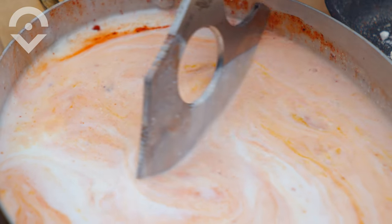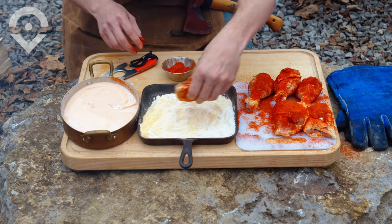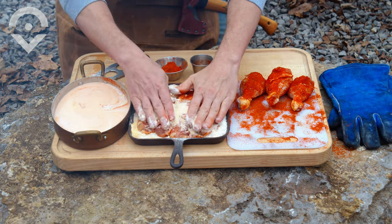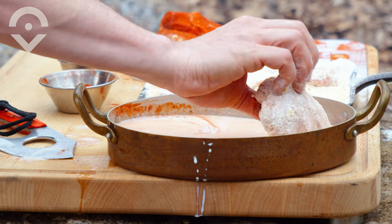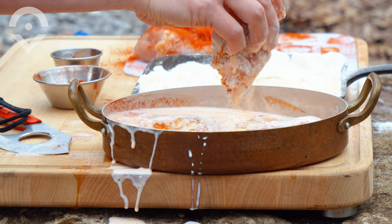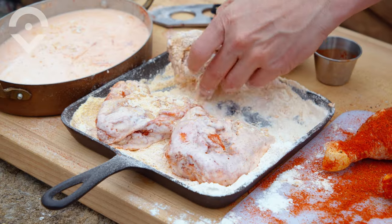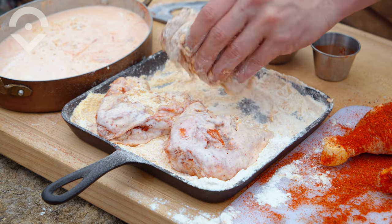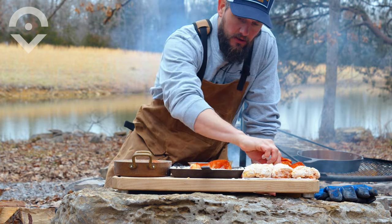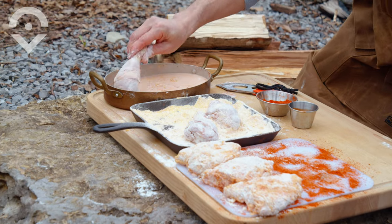We've got everything ready — the flour and cornmeal mixed, and the buttermilk and egg ready to go. So now we're going to double dip the chicken. First I'm going to put it in the flour and cornmeal, then dip it into the buttermilk, and then back into the flour and cornmeal. Double dipping. Now the same thing with the legs — time for their double dip.